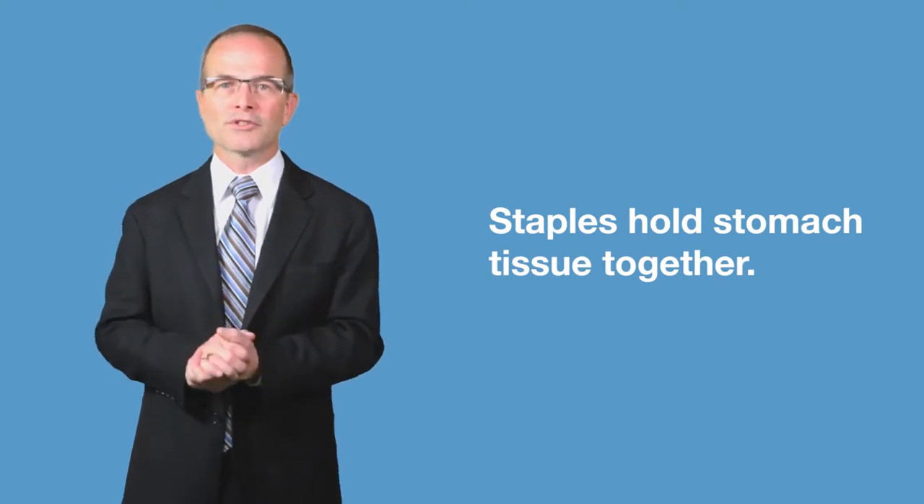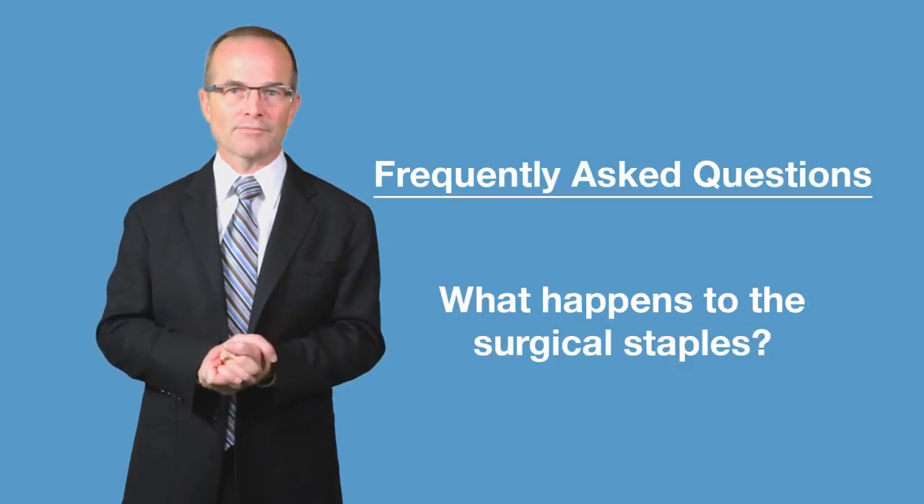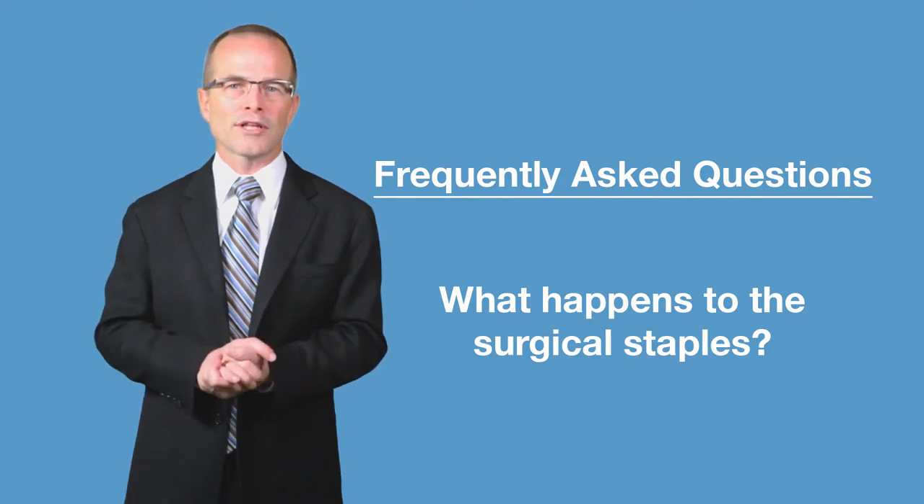You're going to have these staples inside your body forever after the surgery is done. And that's okay because the staples are made from titanium, which means they're totally non-reactive inside your body. They don't rust. They don't cause any allergic reactions. Staples just like this have been used all the way back into the 1950s, so we can tell you with a very high level of confidence that they're totally safe.